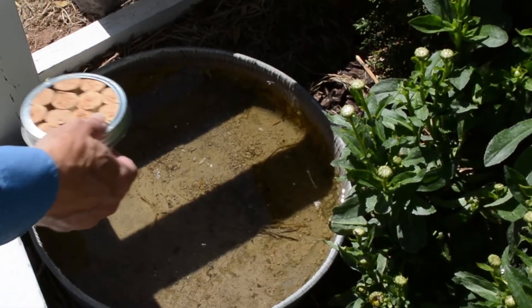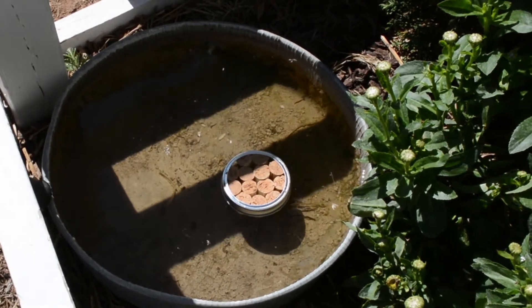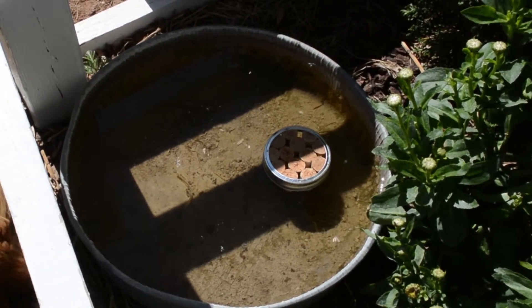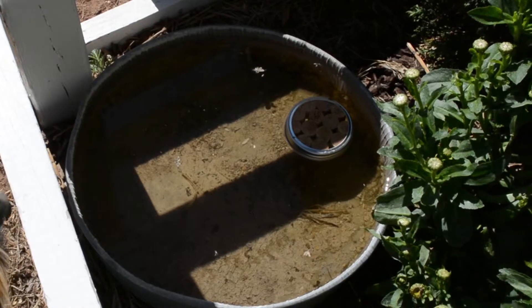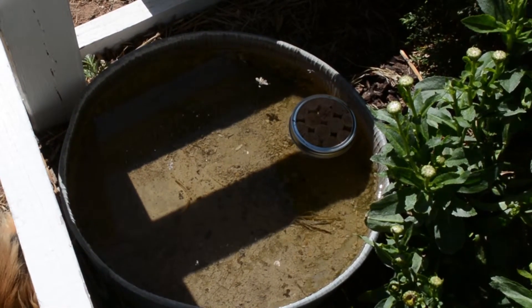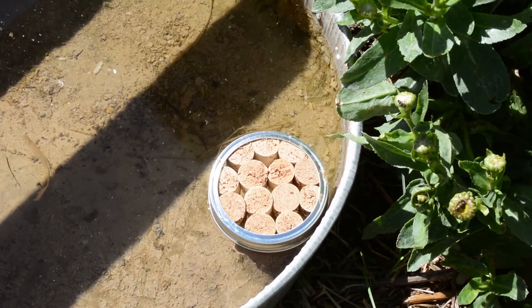So we're going to take our little bee landing pad and float it. It'll take two or three days before that cork actually starts absorbing enough water for it to be available to the bees. But that's pretty much it. You could fill that pan with those little pads if you wanted to, or just do one or two. Either way the bees will find it.